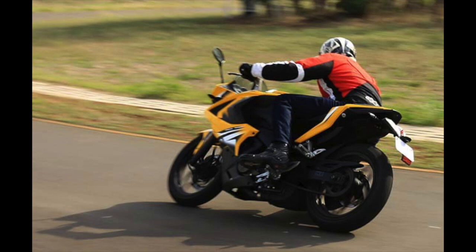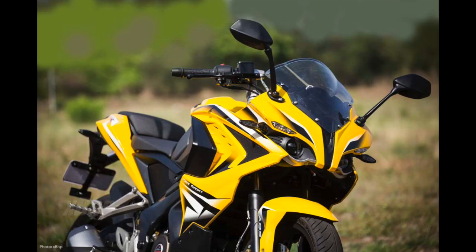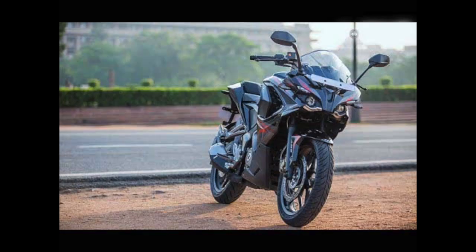Built on a perimeter frame, the RS 400 rides on conventional telescopic front forks with anti-friction bush and a Nitrox monoshock absorber at the rear. On the braking front, there is a 300 mm disc at the front and a 230 mm disc at the rear, paired with MRF rubber for supreme braking force. ABS is standard on this upcoming Bajaj, which also sports 17-inch alloy wheels with tubeless tires.